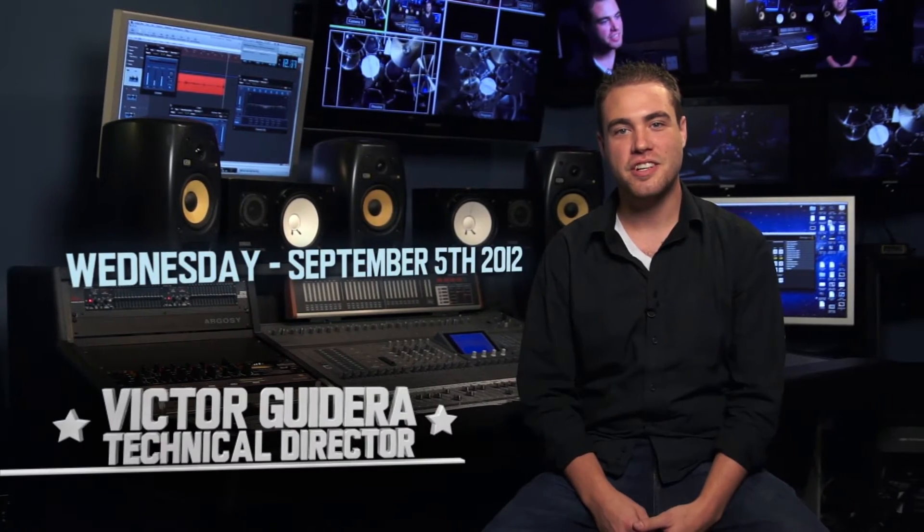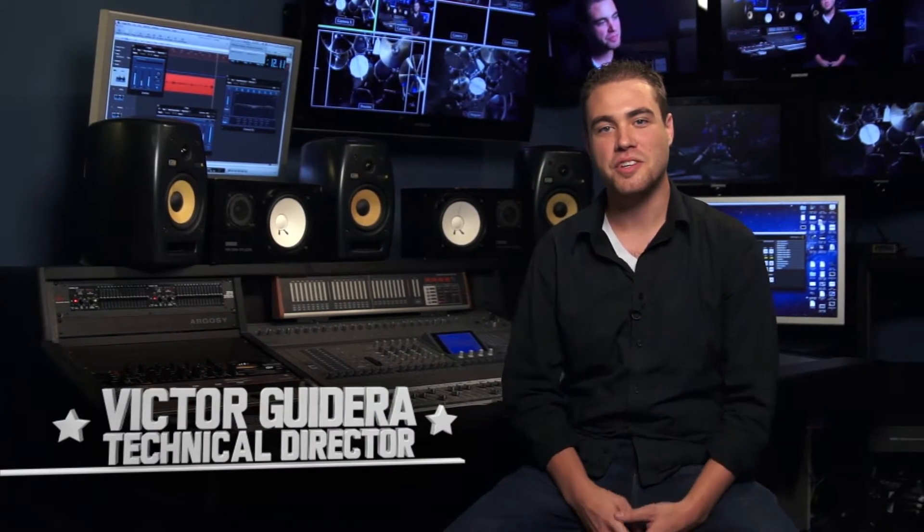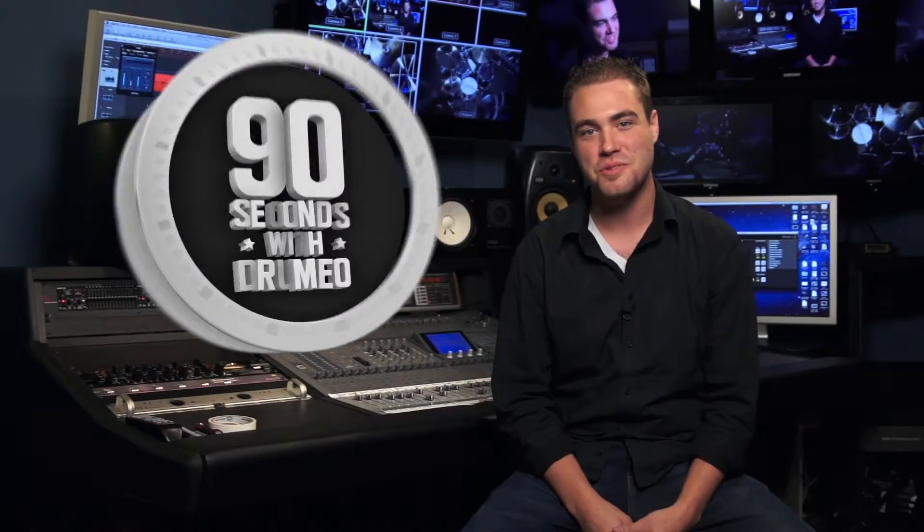Hey guys, I'm Victor Guderia, the technical director here at Drumeo, coming at you from the Drumeo Control Room, and this is 90 Seconds with Drumeo.